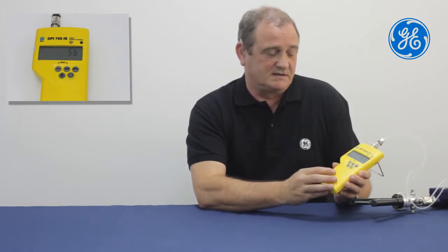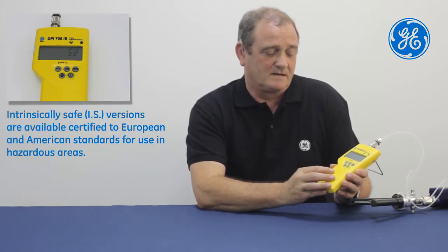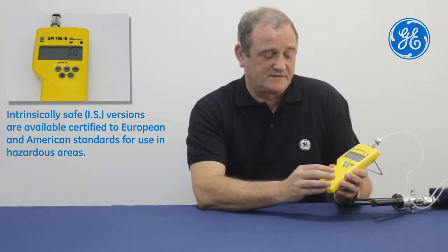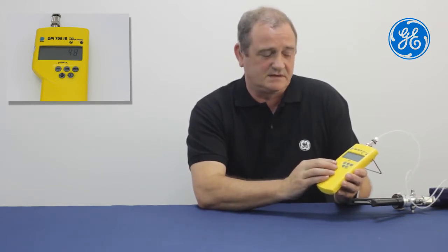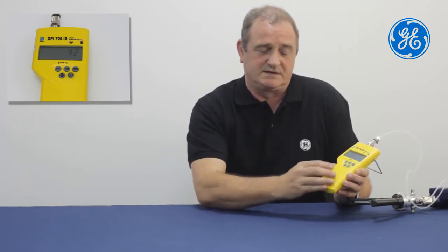The model I'm using today is an IS version, which means that this can be used in hazardous areas. The 705 has a number of other features such as a filter for the readings, a tear button to zero readings, and we can select any one of 23 different pressure units by using the Units button.